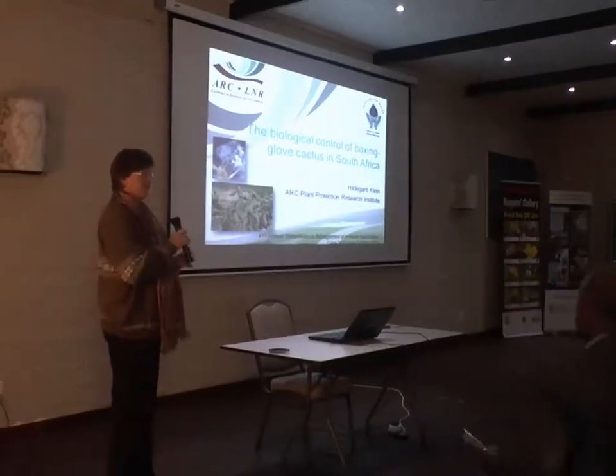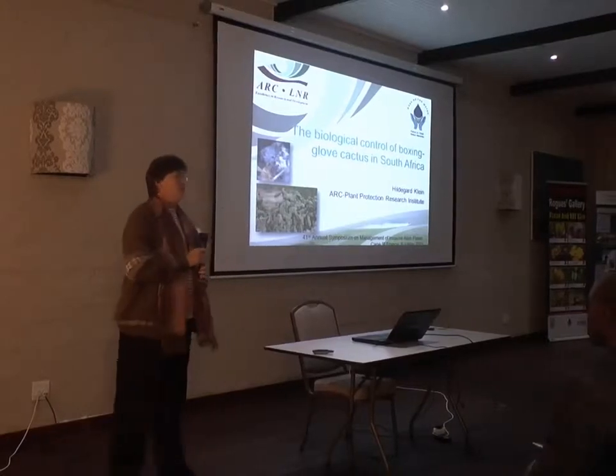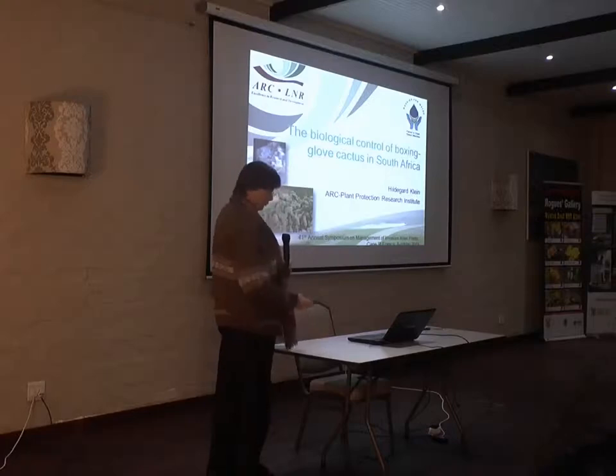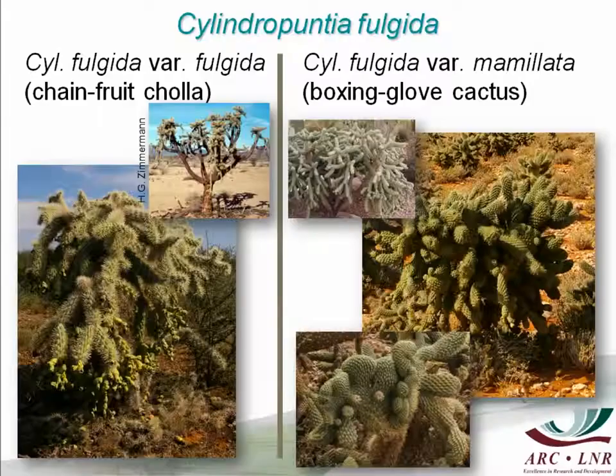Good morning ladies and gentlemen. The biological control of boxing glove cactus is a spin-off of my official project, which is the biological control of a different weed, chain-fruit cholla. Here you see the two weeds next to each other. They belong to the same cactus species, Cylindropuntia fulgida.